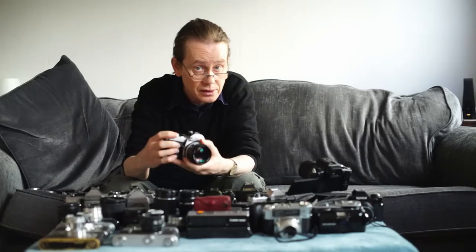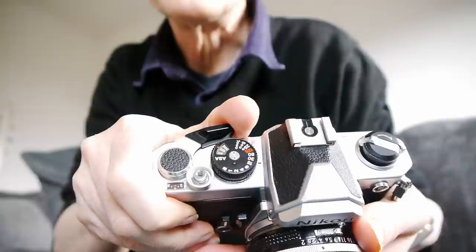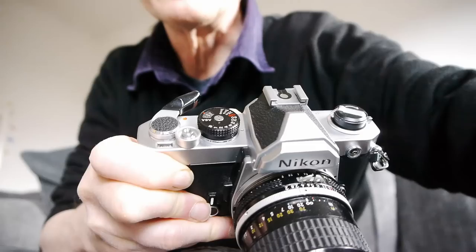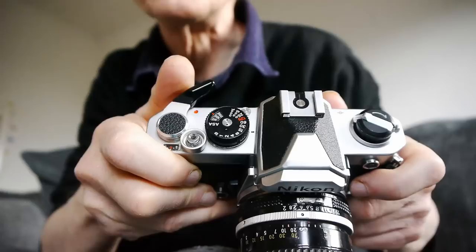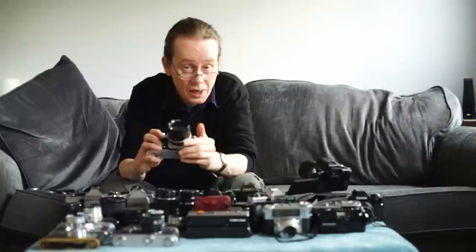Everything on the Nikon FM is conventional: shutter speed on the top deck, aperture on the lens, film wind on a lever. Pull the lever out to its first position and the camera is switched on. It's just a beautiful machine — one of my favorite cameras — equivalent in quality to any Leica, Olympus, or Canon.